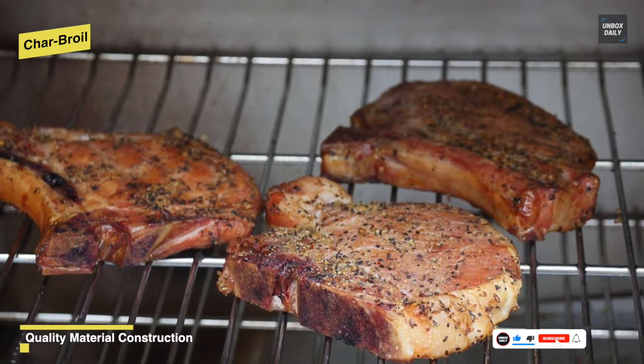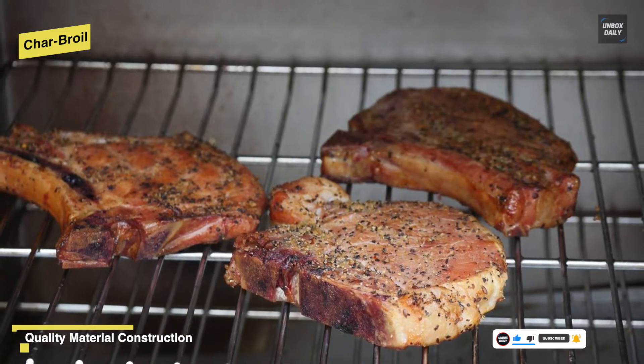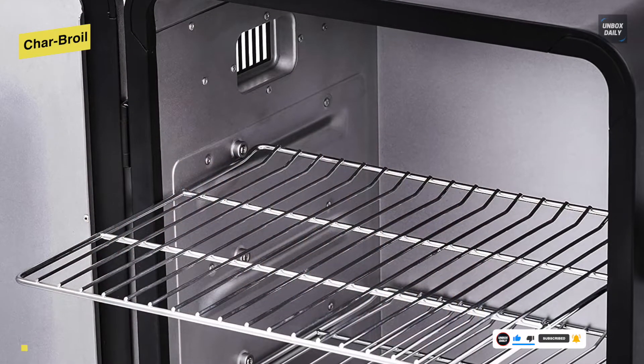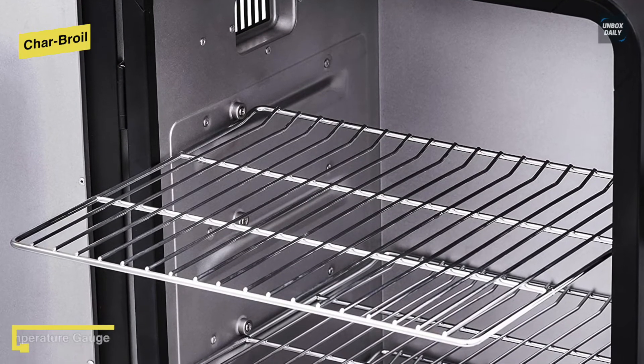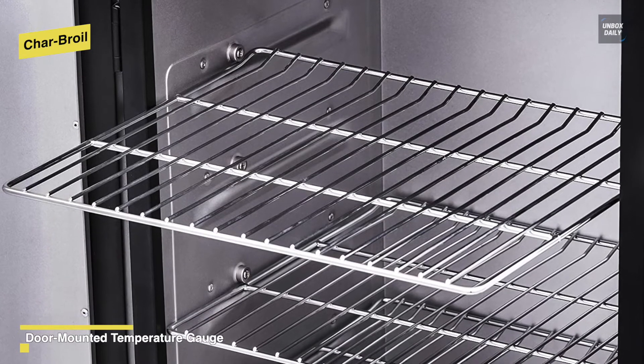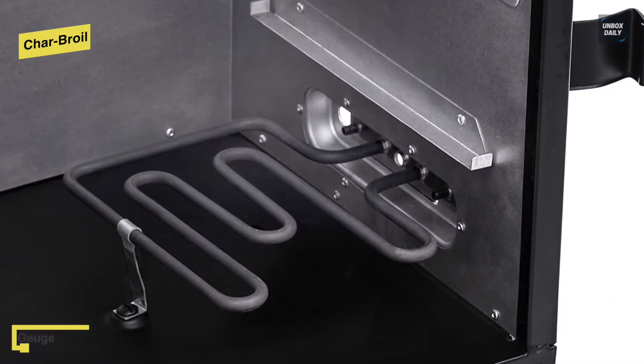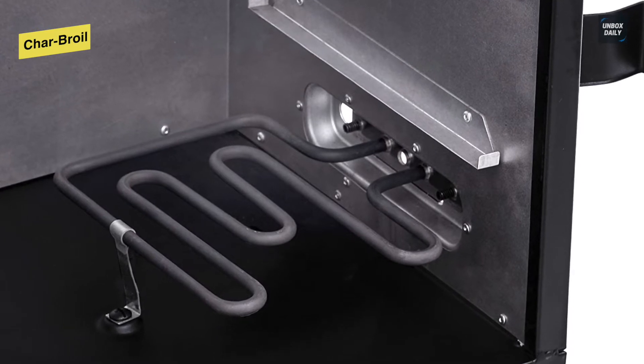The smoker carry handles provide for easy transport. The aluminized steel water tray, grease cup, and wood chip tray are easily accessed from the front when it's time to add more wood or water and when it's time to clean up after cooking. These aluminized steel water pans are also helpful for preventing the heat from drying out and keeping food juicy, while its large capacity wood chip box will allow for hours of smoke with less refilling.